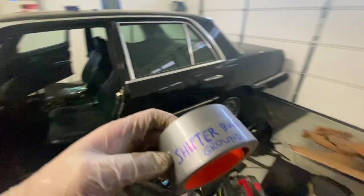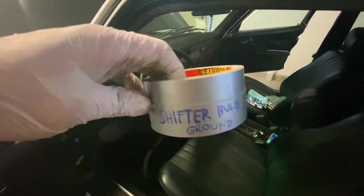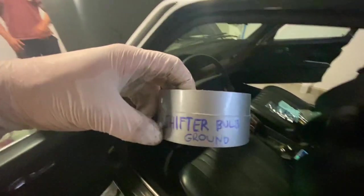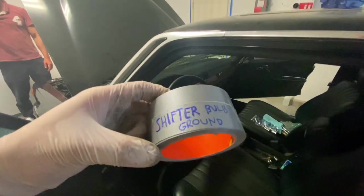Shifter bulb ground — I just found this tape so at least I can mark that wire. That shouldn't be there. Should I put 'Video's Garage' here too? Yeah — ah, you're gonna be exposed.